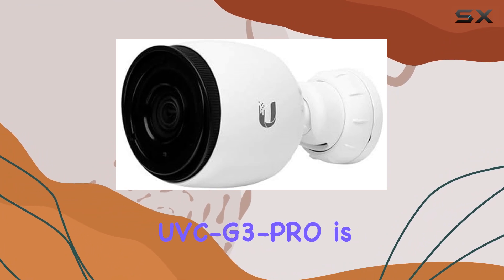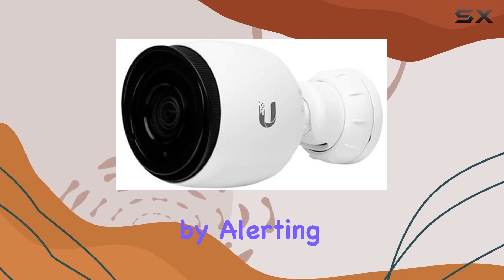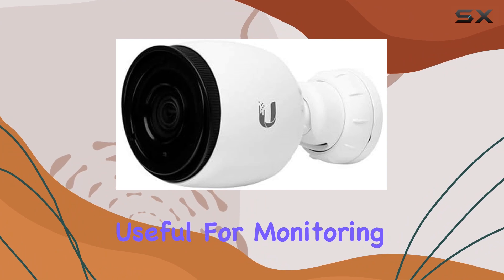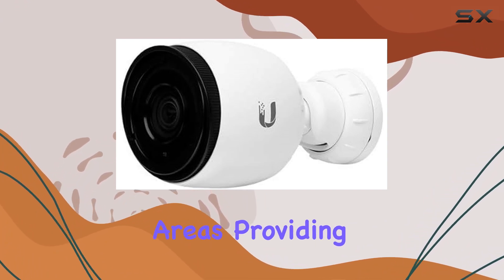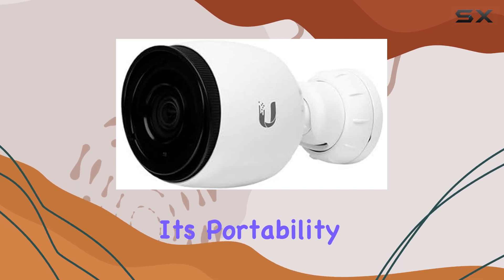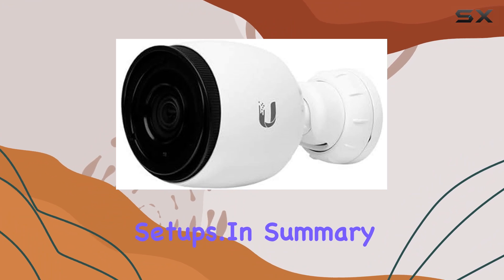The UVC G3 Pro is equipped with special features like motion detection, which enhances security by alerting you to any movement in its field of view. This is particularly useful for monitoring large outdoor areas, providing peace of mind whether you're at home or away. Its portability further adds to its appeal, making it a versatile choice for different surveillance setups.